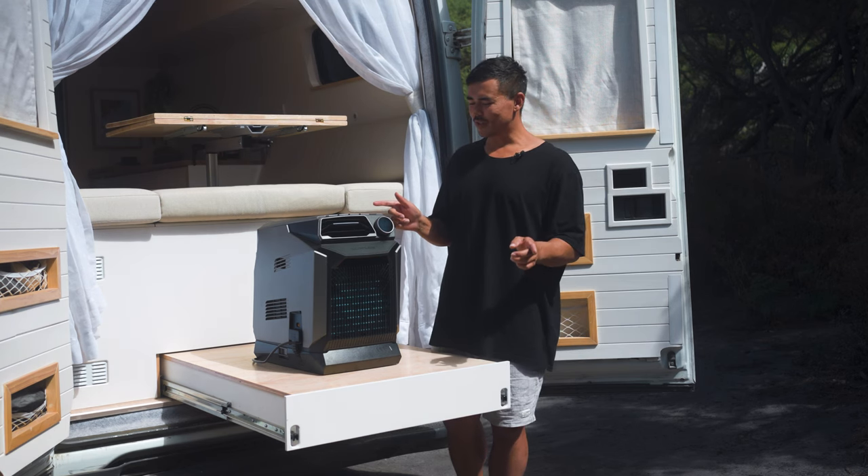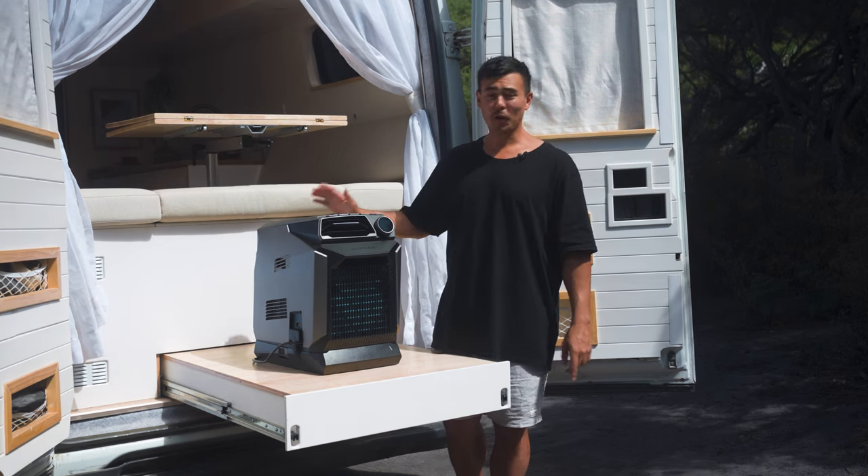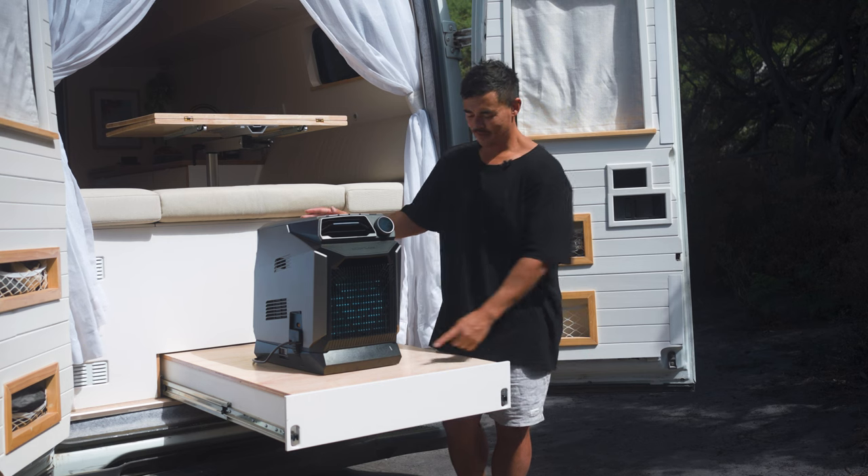Today we are going to unbox, install, and review the EcoFlow Wave together with the add-on battery.